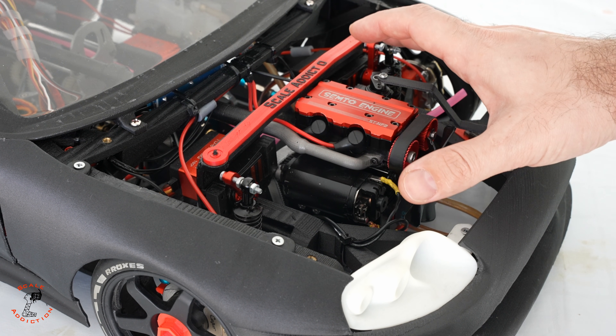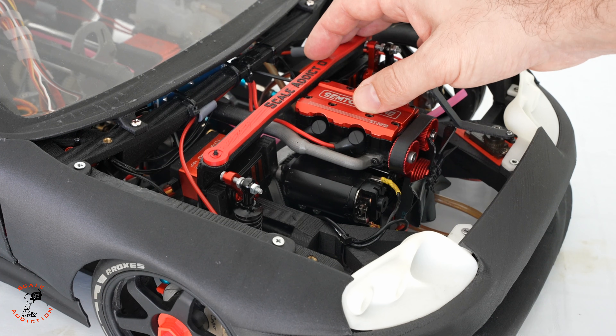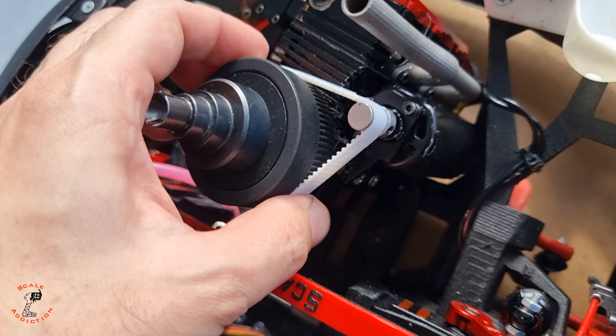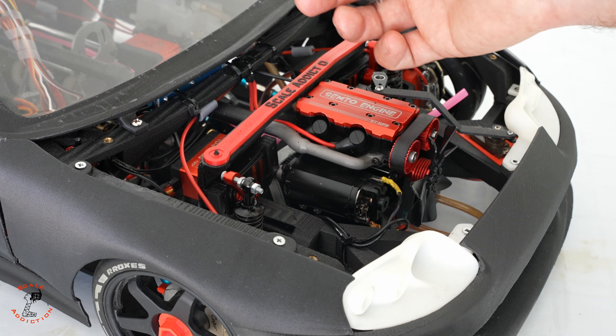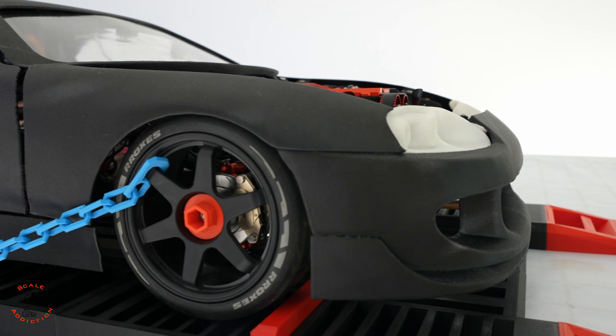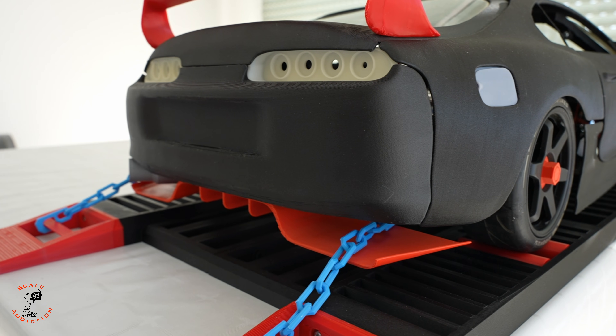If you are waiting for the Supra project, I have a video coming up, but I failed with the engine belt — the starter belt failed a few times and now it doesn't have any teeth. I also 3D printed one but it doesn't work out; even TPU can't resist the heat. So I'm waiting for that part to come, and then I've already designed a dyno — we're gonna put it on a dyno at full speed, so stay tuned.